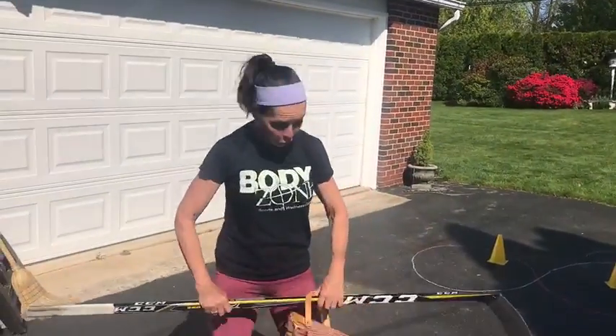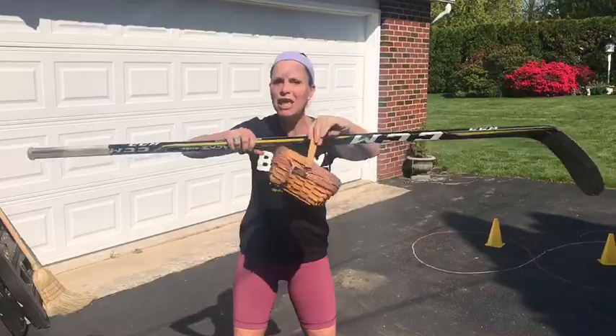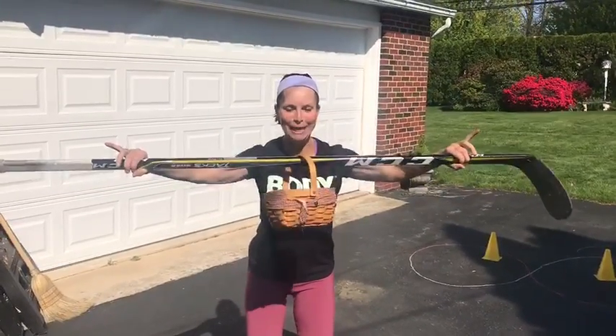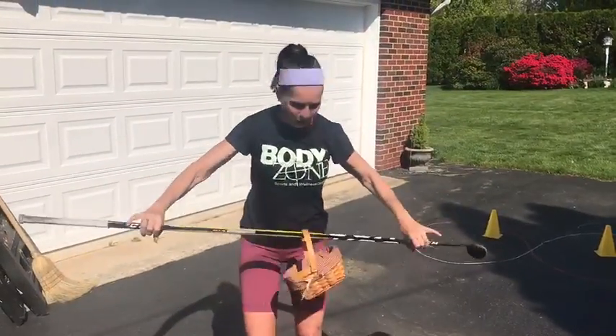Now, to do this exercise you're going to need a hockey stick, a broomstick, a mop stick, anything. And a basket — something to slide over the stick. Your job is to keep that basket in the center of the stick. Nice.